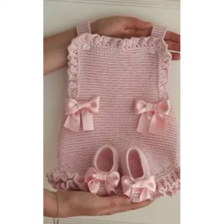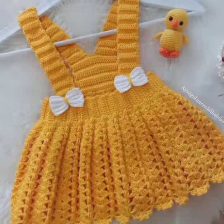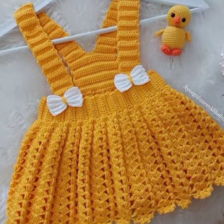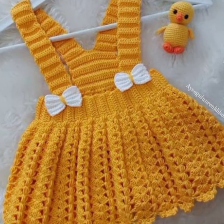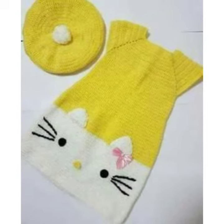Summer. A summer crochet baby frock is perfect for hot weather. This type of frock is usually made with light and airy yarn and it often has a lot of frills. You can use bright colors and patterns to make your baby look their best.